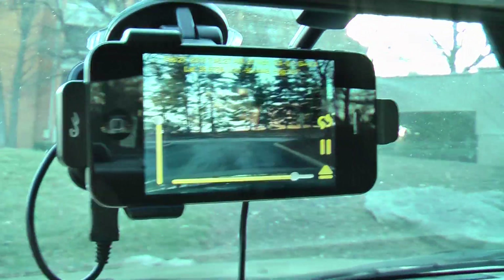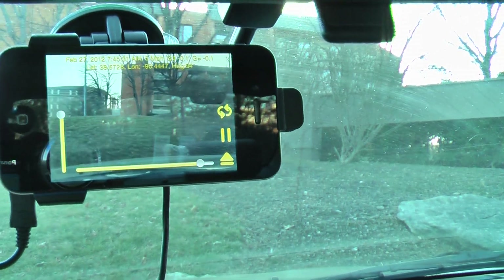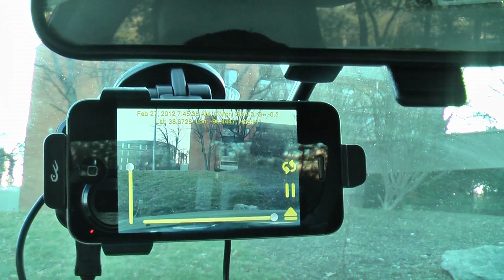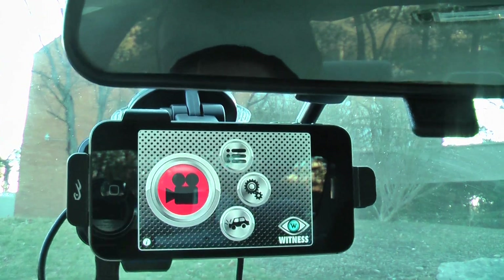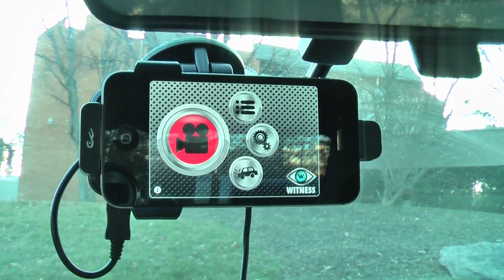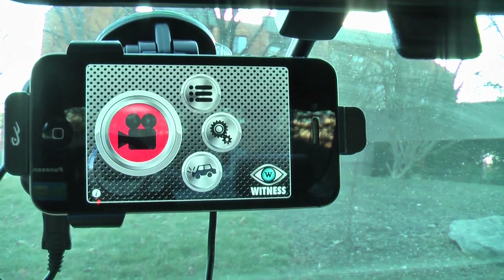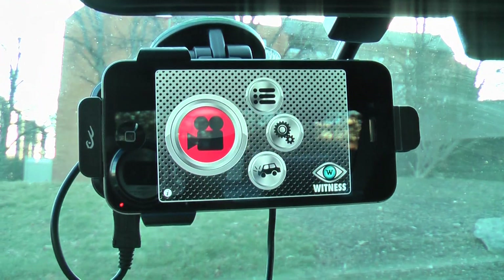This little windshield mount is a must — I love this thing. It's really steady too. Once you've gotten to your destination, all you do is hit the red button to stop recording. Nice app. I was about to spend three or four hundred bucks for a regular dash cam and then I found this app. It's pretty cool. Anyway, something neat to check out.